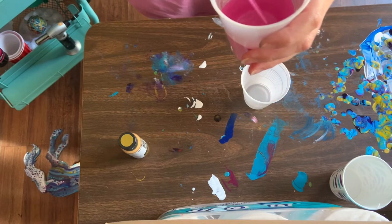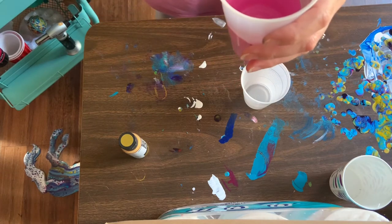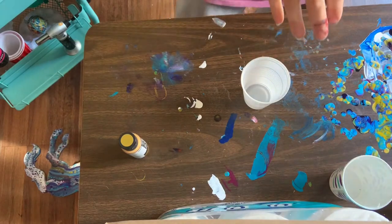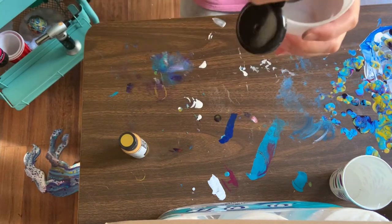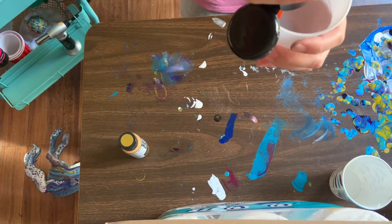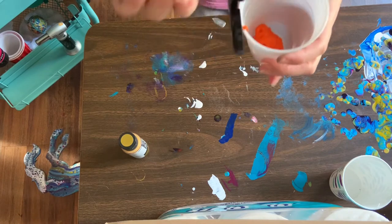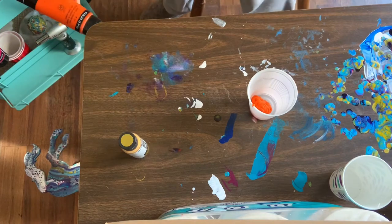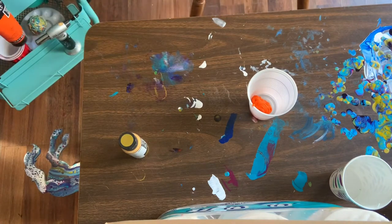This is fairly thick — trying to decide if I need to add more, but I think it's okay. Let's make up a little bit of this orange and hopefully it doesn't give us too much of a fall look. This is the cadmium orange hue from Liquitex — it's one of my newer colors and I haven't had a chance to work with it yet. So we'll see what we think of it.